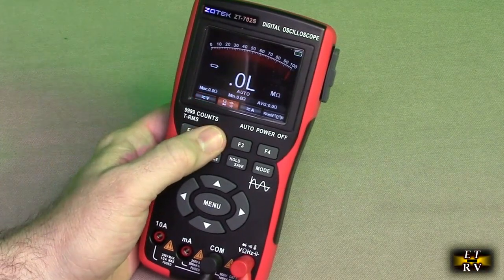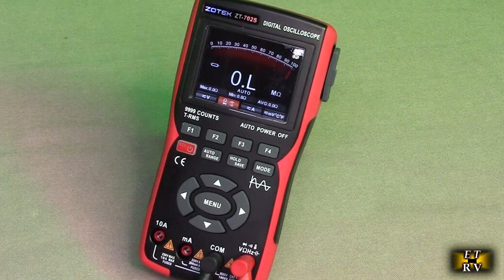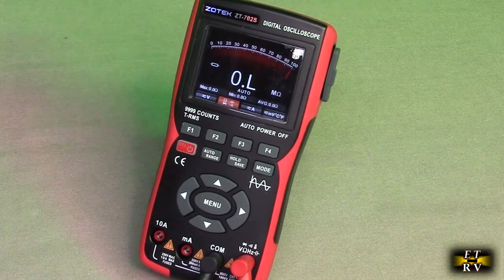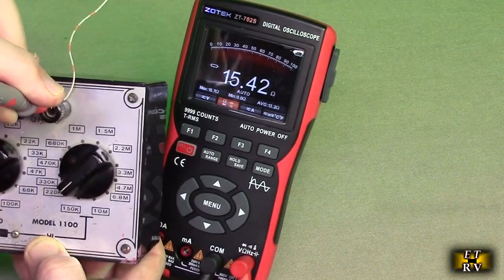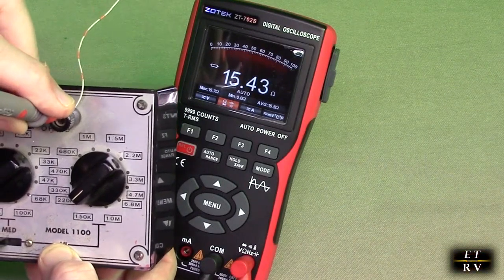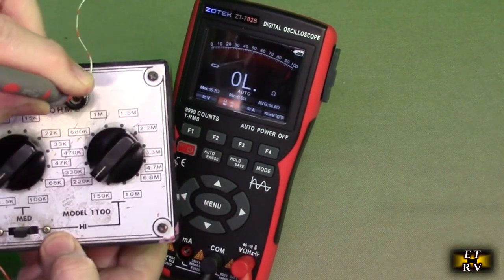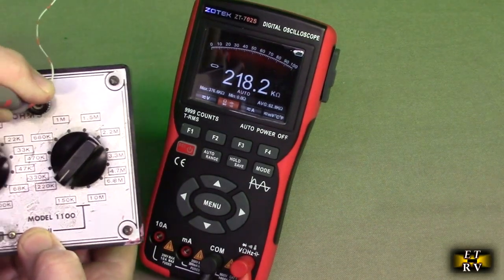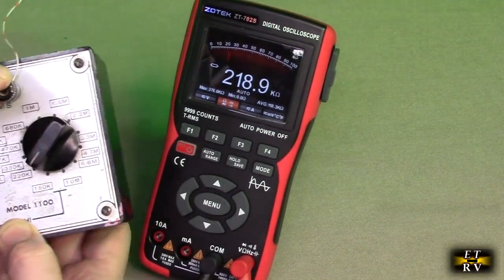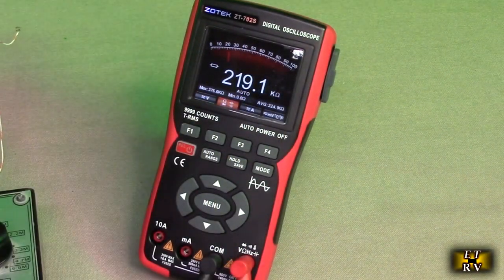You go to Function 2 and you have resistance measurements. I've got a resistance box here. On the low end, it shows 15.4 ohms — that is correct. If I go to medium, it shows 2.18 — correct. And high, it shows 220K. I love how it goes to an analog mode with that display, and digital with the actual value.